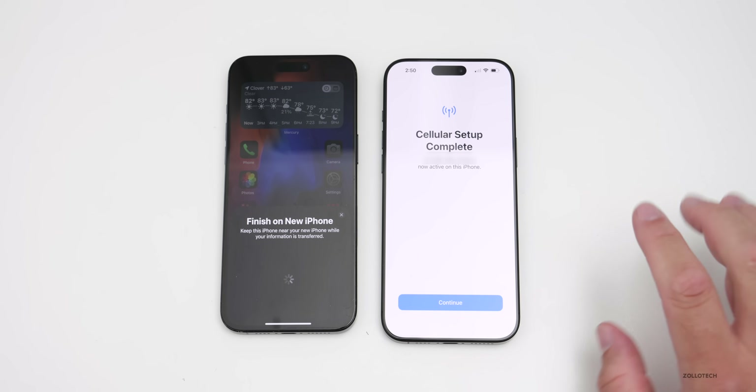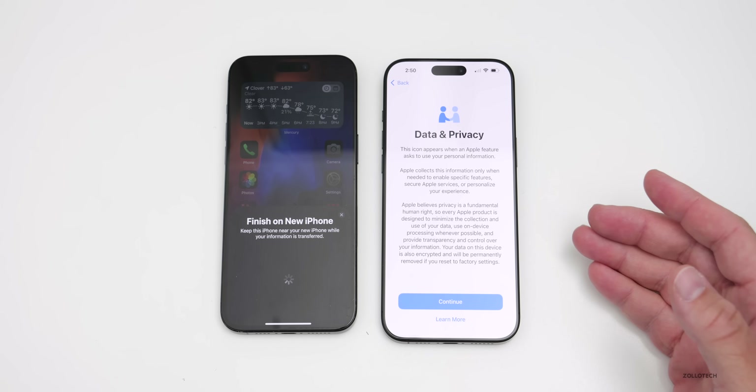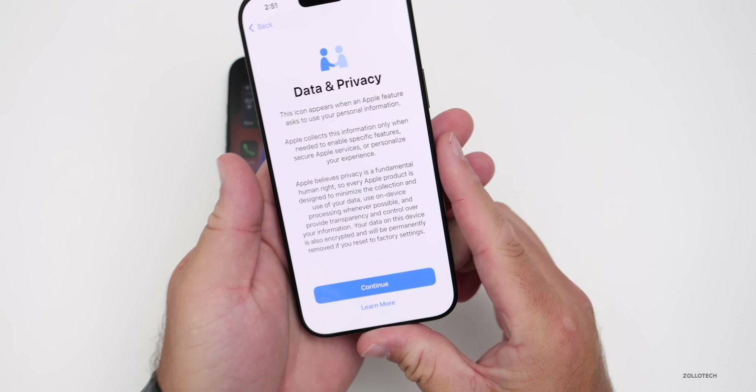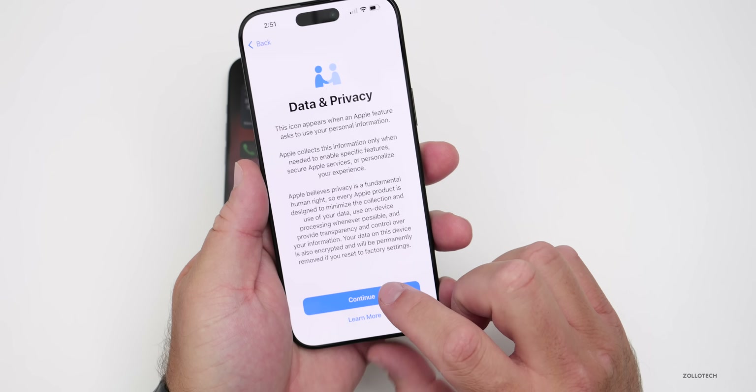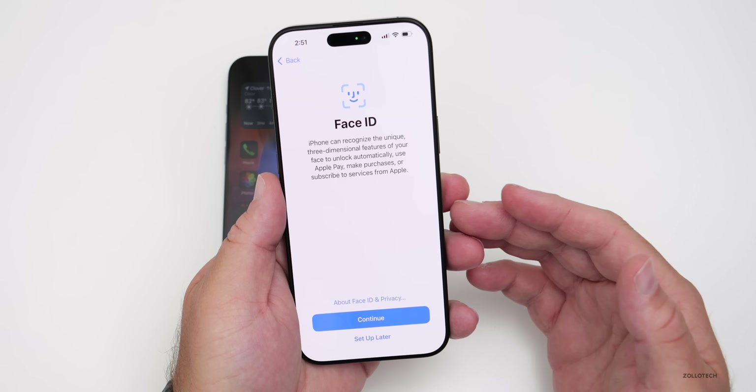You'll notice I have one bar of service — this should change in just a moment. Tap Continue. Now it's going to ask about Data and Privacy, so tap Continue or Learn More. Give it just a moment to move to the next step. Now it's asking us to set up Face ID.